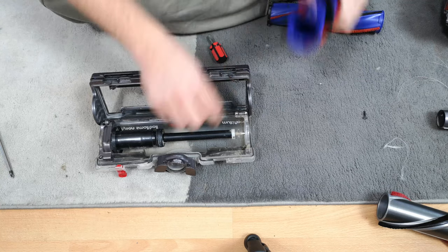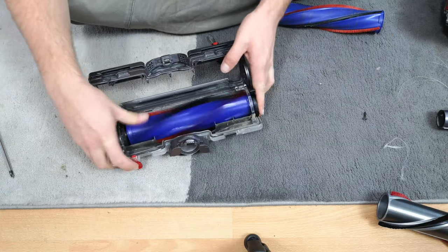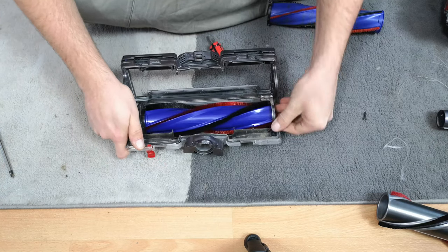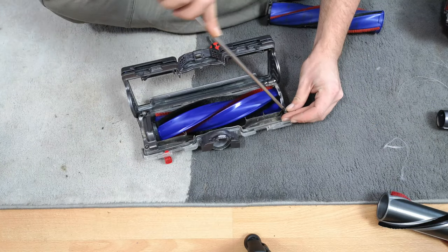I can see where the spindle needs to go. A bit of a fight but we got there in the end. So we can put that back on.